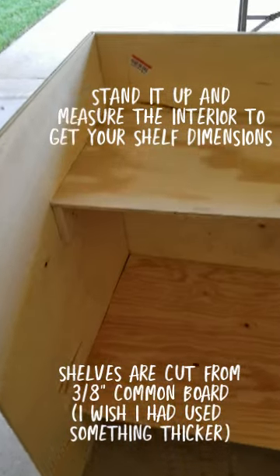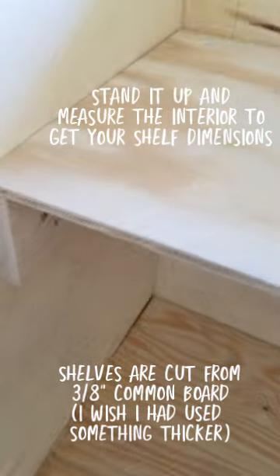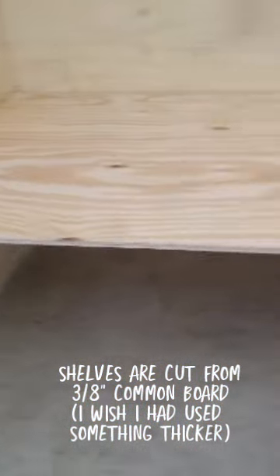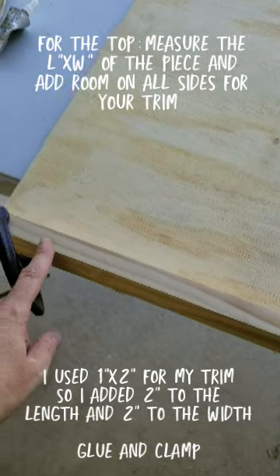Okay, so here it is all set up. I cut these shelves. Extra space underneath. So I got the top. I got the 1x2s.